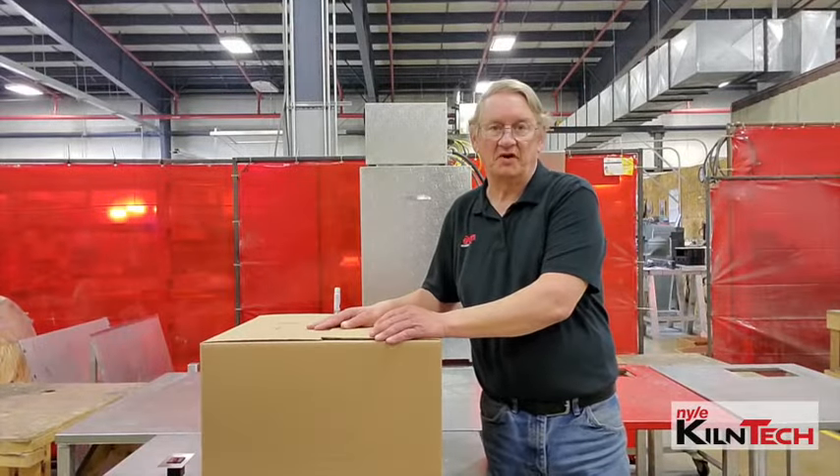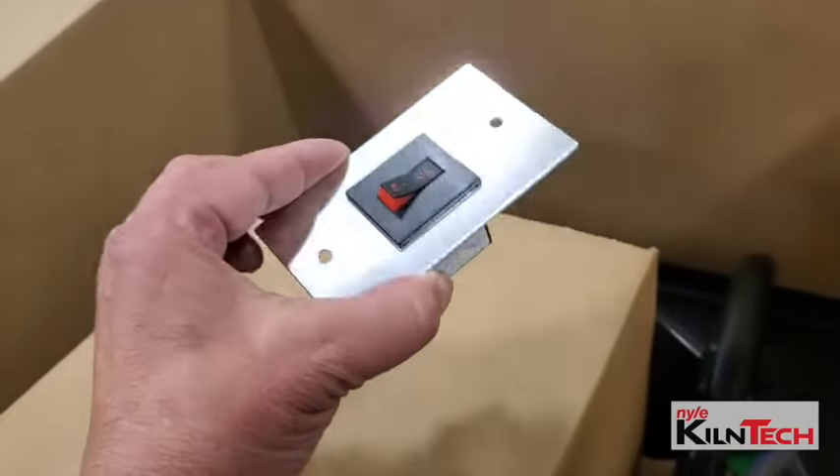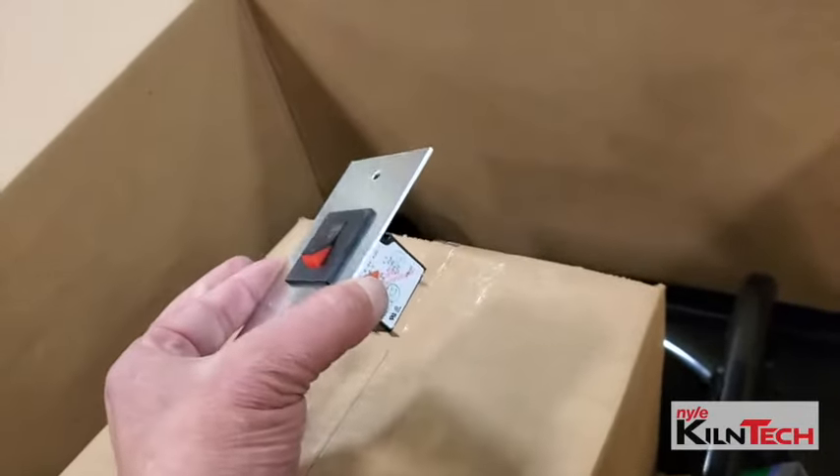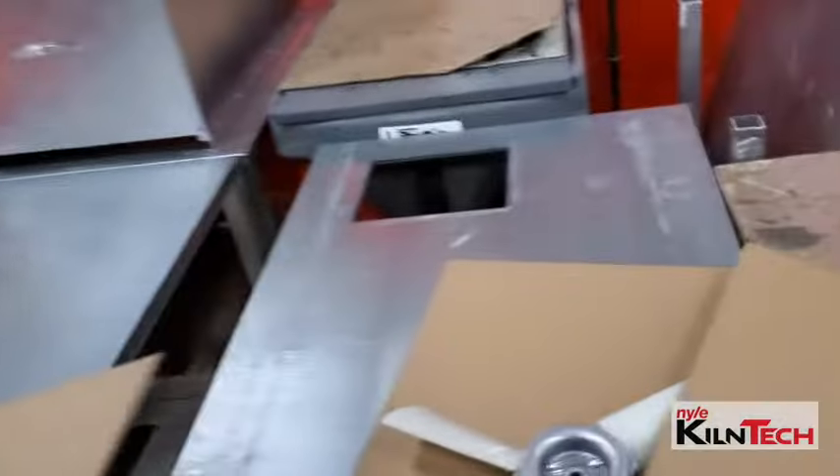Here we have our L200 fan kit — this is what it'll look like when you get it. When you open the box, you'll see a protective cardboard and then the fan blade. Under that you'll have the fan housing, the motor, a bolt kit for the fan housing and motor, and also in there will be a fan switch and cover. This one's unwrapped just to show it to you — it will normally be bubble wrapped inside the box, and that's what you get with the L200 fan kit.